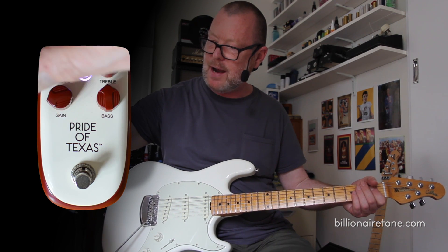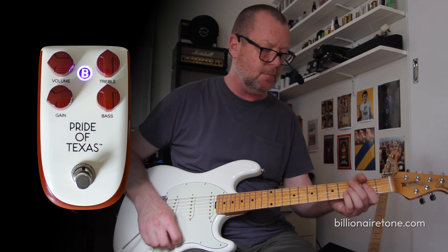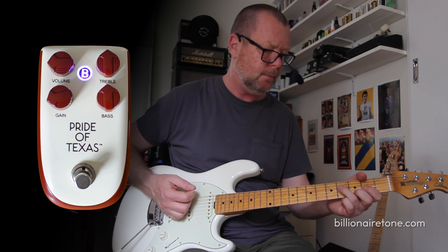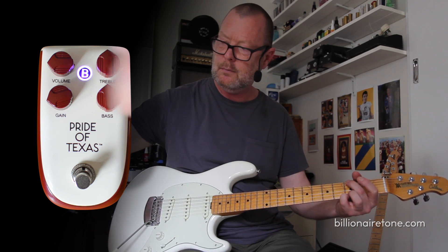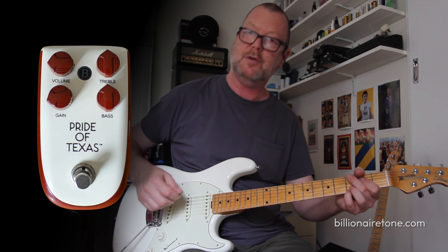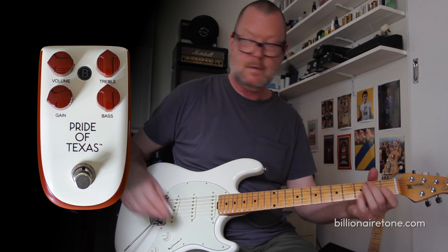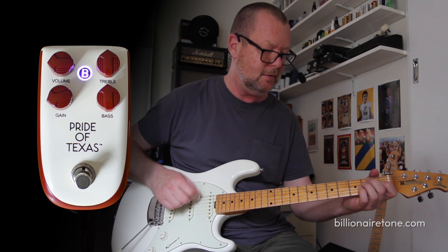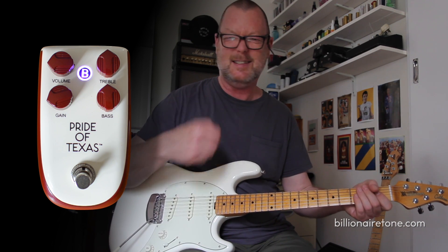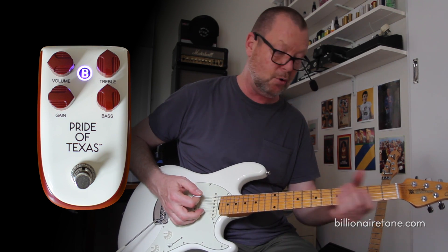So that's with the gain at around halfway. Let's drop the gain down just for a bit of grit — pretty sparkly clean with that grit added. Just perfect to make it break up. Let's go to 3 o'clock, where we would expect more, and we're going to get more.